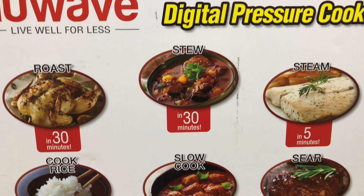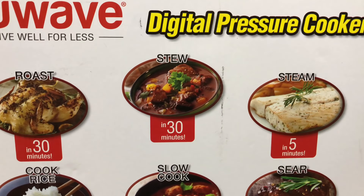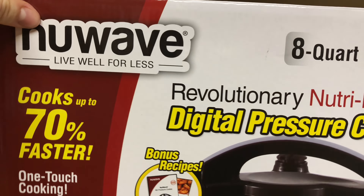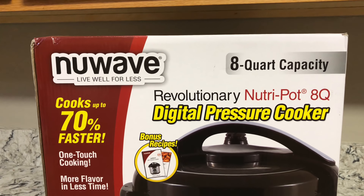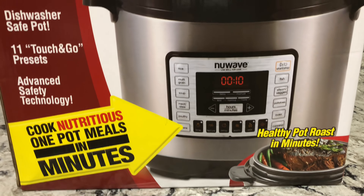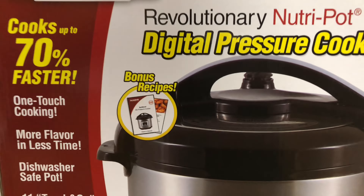It shows what all it can make — steam rather than just roast and stew, slow cook, warm, bake, canning. I've seen on YouTube a lot of Instapot videos, so I haven't seen much about the New Wave. I'm not sure if it just recently came out or if there's just not a lot of videos.